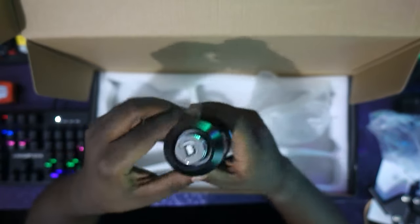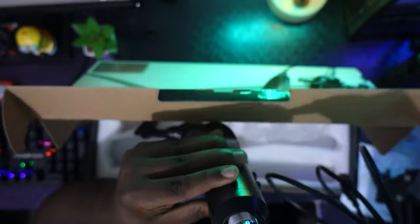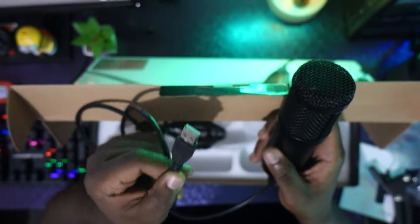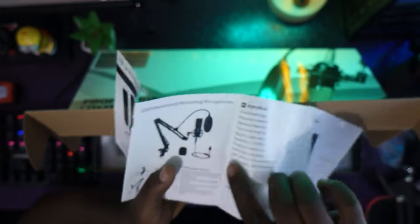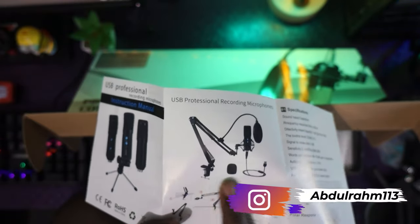This is the port where you connect the cable. You insert the cable this way, keep it steady, and connect it — you're good to go. On the other end, you use the USB to connect it to your PC or laptop. The box also shows images demonstrating everything, and there's a full manual — please read it, there's a lot of useful information.